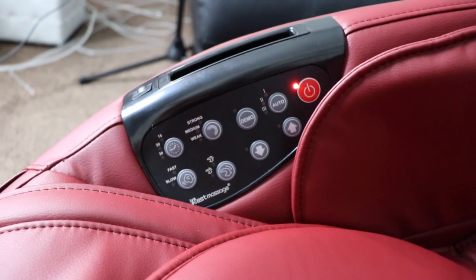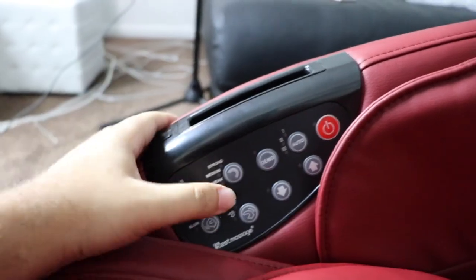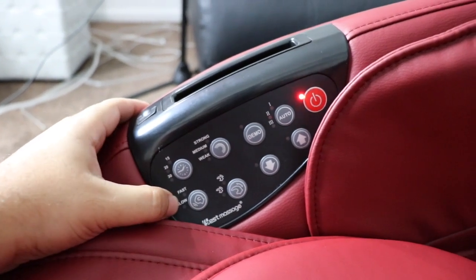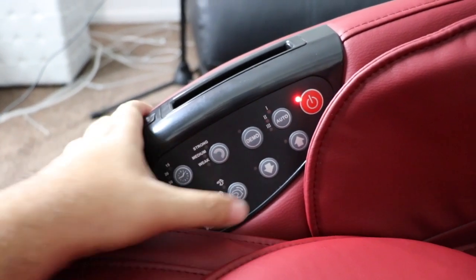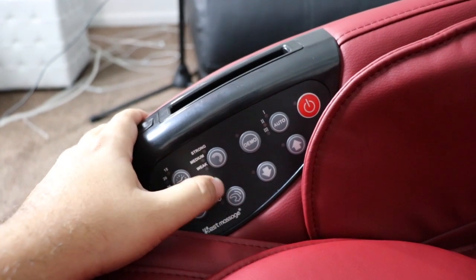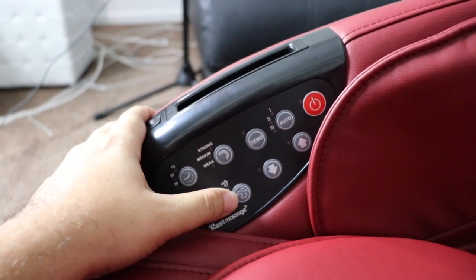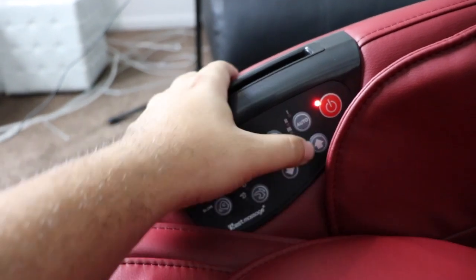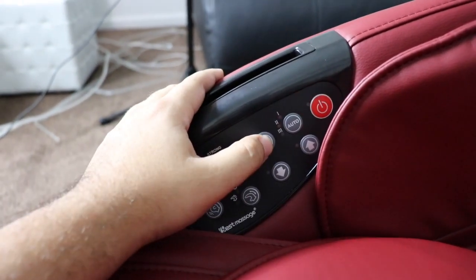It feels really good. You can put it on strong, medium, or weak. You can set a timer if you want, you can control how fast or slow you want it. Also heat — and you can adjust the position of the massage mechanism, because it's like a hand touching you. Or you can put it to automatic and then demo mode.